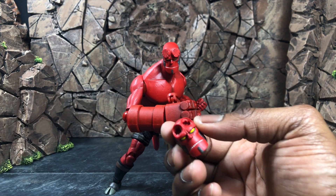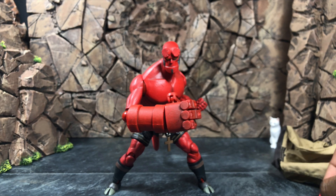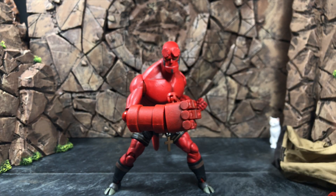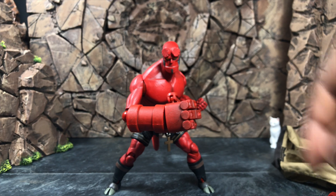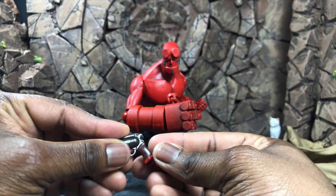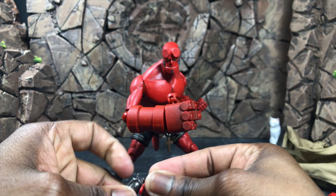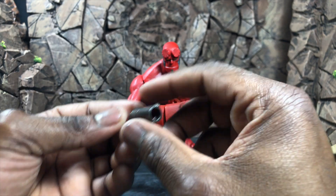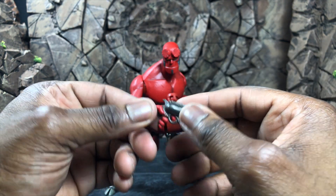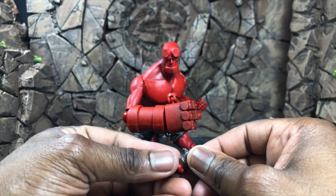With the standard version of Hellboy, you get his frowny pouty face, which looks really good. You also get a relaxed left palm and a hand for his gun. The gun looks really nice — it's very comic accurate with a large barrel that you can stare down or put effect parts into. It holds really well once it's on, but also removes easily.